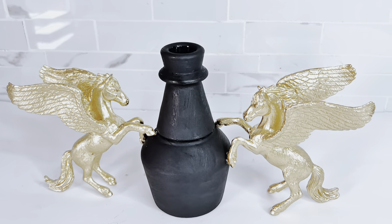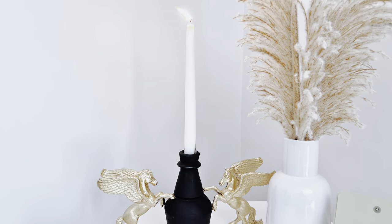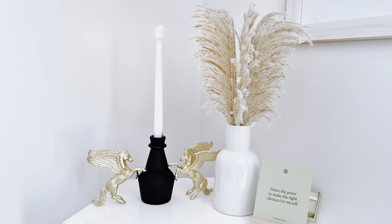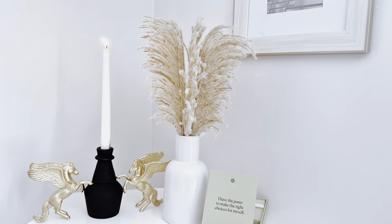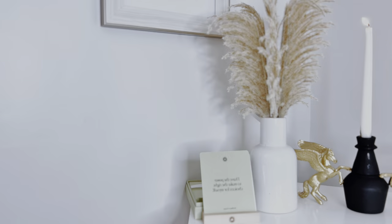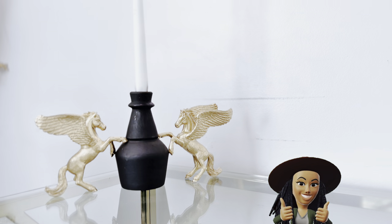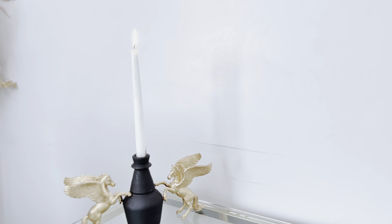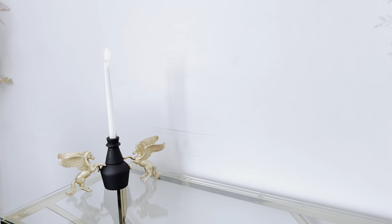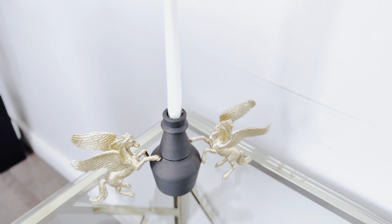And this is our final look! I absolutely love how this turned out. I love the fact that this can function as a sculpture and also as a candle holder, so it is perfect for any space. Please let me know your thoughts about this particular DIY in the comment section below.